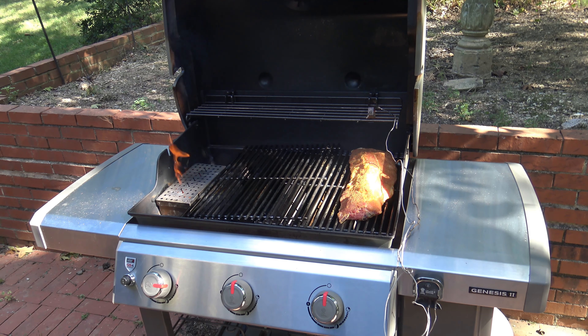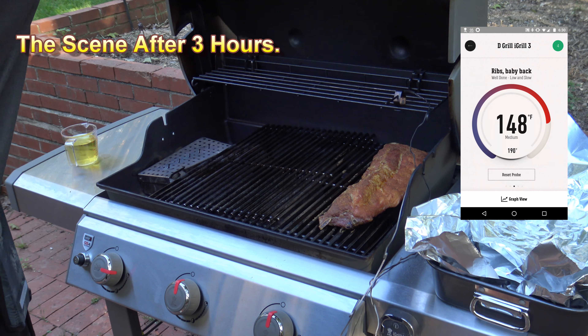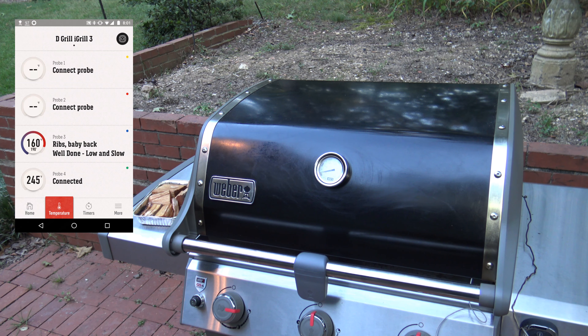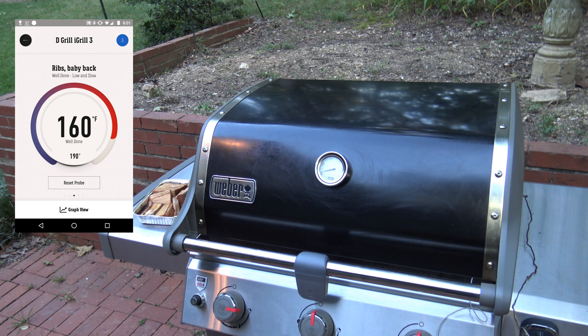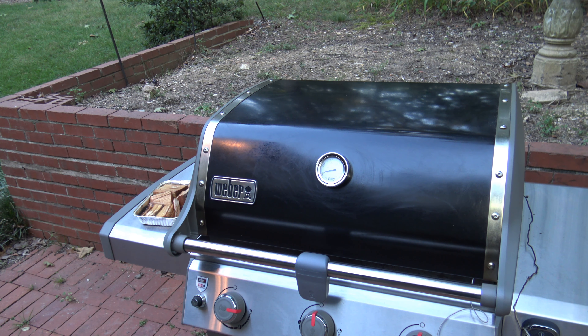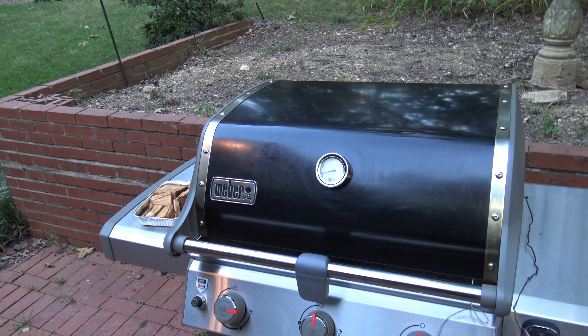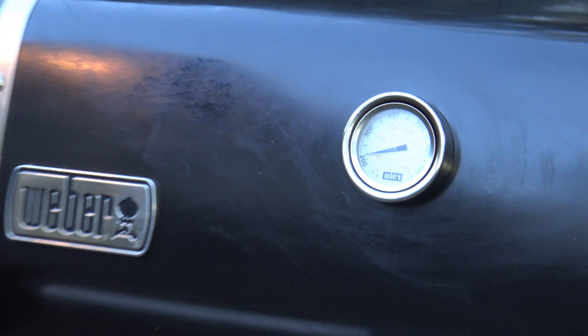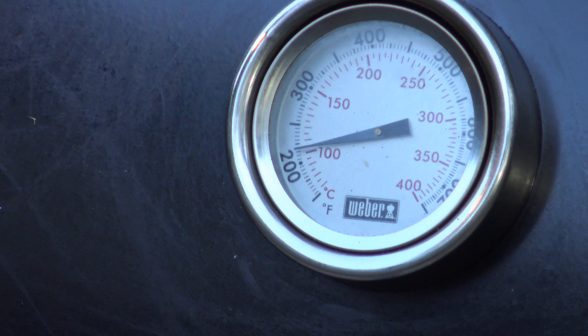I'm about 90 minutes into the cook and the smoker box is starting to heat up a lot, taking the temp above 300, higher than I'd like. I'm opening it up just to vent things a little. You can see the ribs are getting a nice red coating from the smoke, but the smoker box flames are causing some difficulty. This may have to be less than a full 3-2-1 cook. Earlier things were staying just around or below 250. The first three hours have passed — I'm going to open it up, wrap the ribs, and pour a cup of apple juice on them. The pre-soaked wood chips have burnt out, so no more smoking while wrapped.